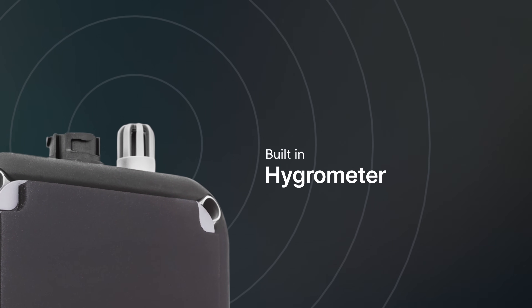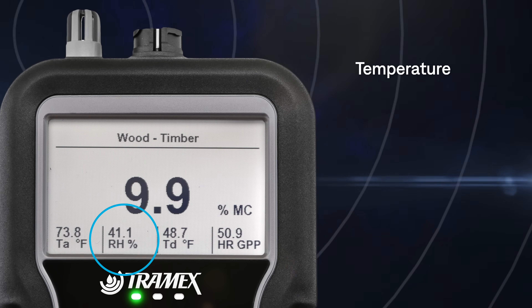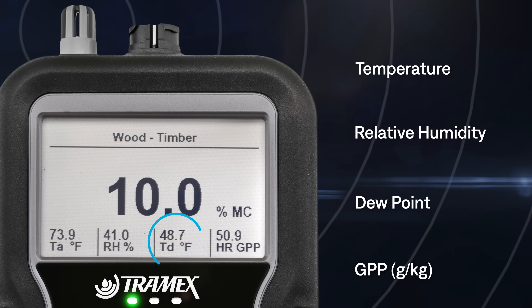The MEX5 also features a built-in hygrometer for measuring ambient conditions, such as temperature, relative humidity, dew point, and grains per pound.